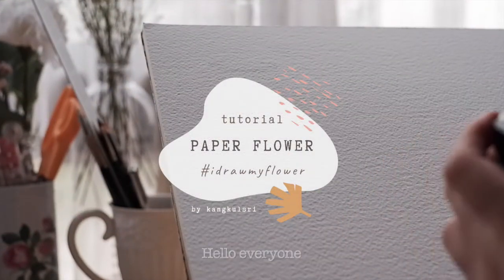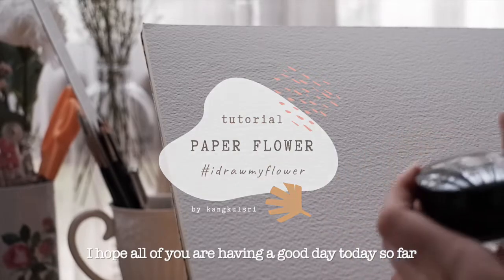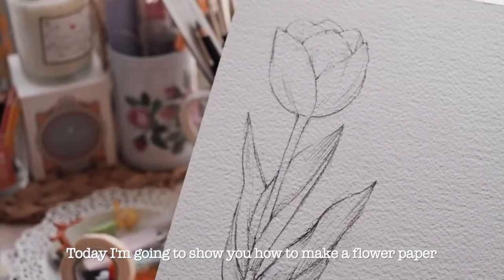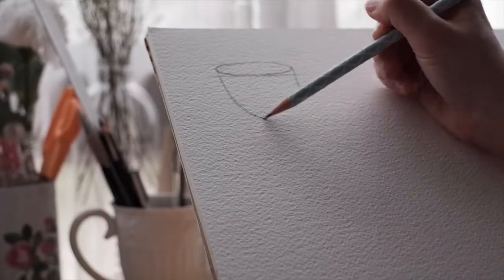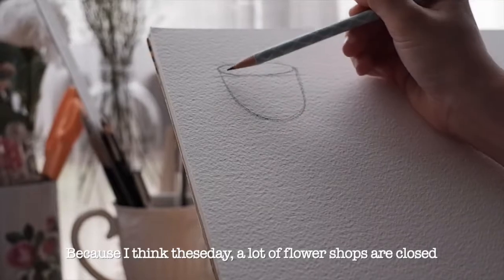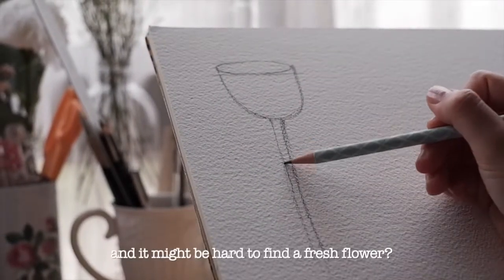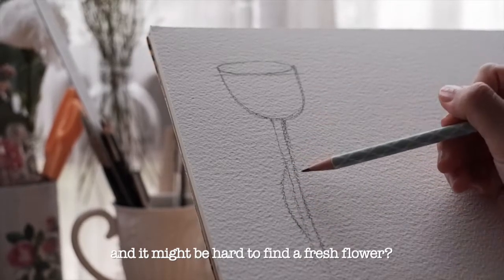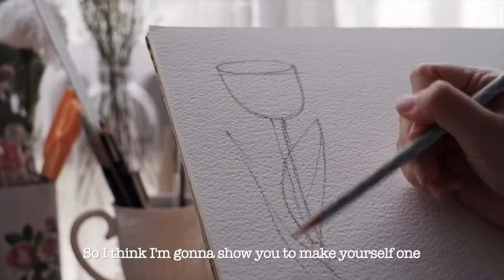Hello everyone, I hope all of you are having a good day. Today I'm going to show you how to make a paper flower, because I think a lot of flower shops are closed today and it might be hard to find a fresh flower, so I'm going to show you how to make one yourself.